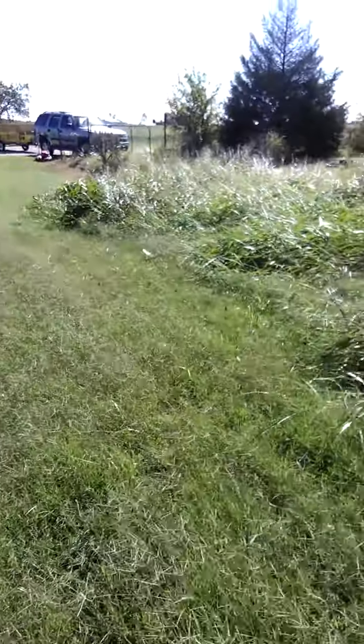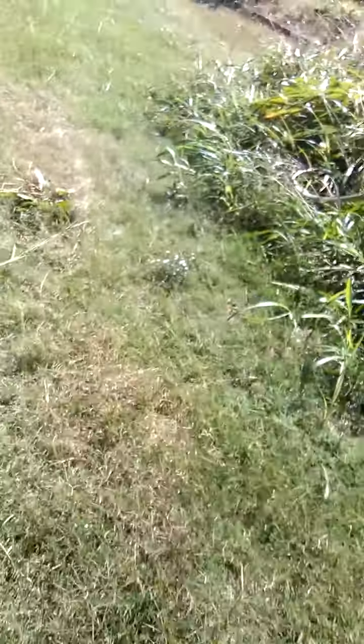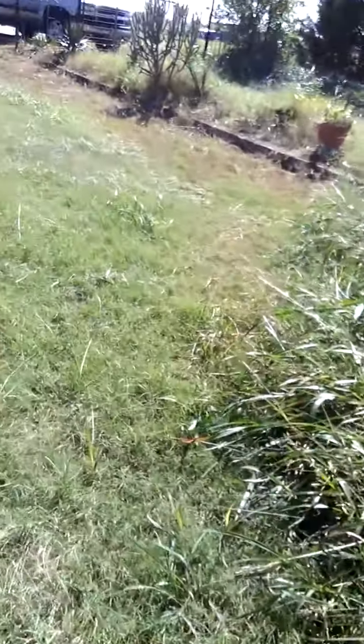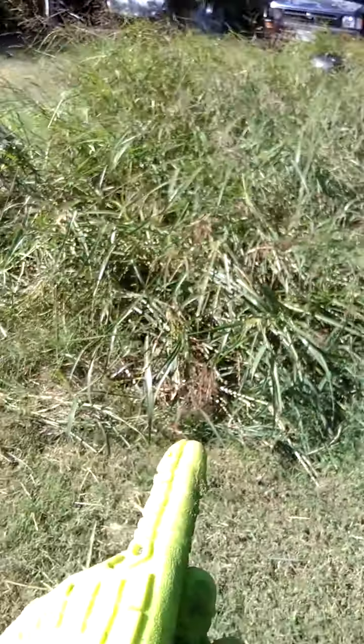Guys, I'm right here at a new property. Check out this overgrown mess on the side of the house. I started over here, right here at the front. As you can see, I'm pulling out all this Johnson grass.